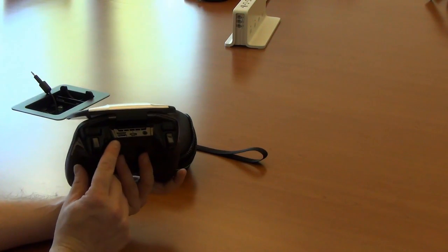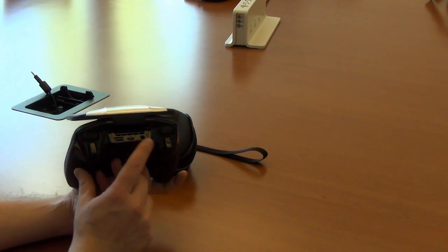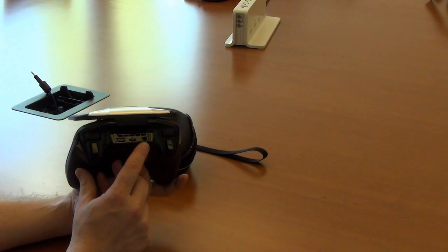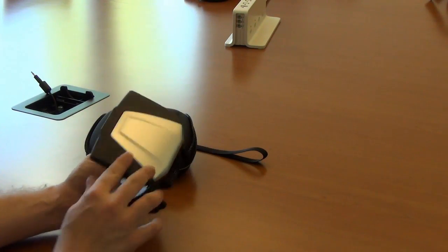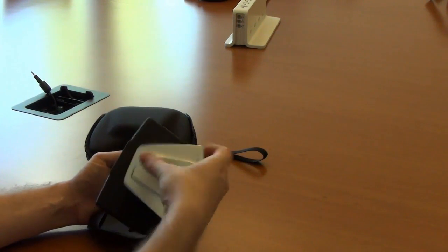On the back, there's the same micro USB and mini HDMI out that we saw previously, as well as a standard headphone jack which can also be used for a microphone if you want to use a headset with a built-in mic. This plate over here can be removed, as you can see.